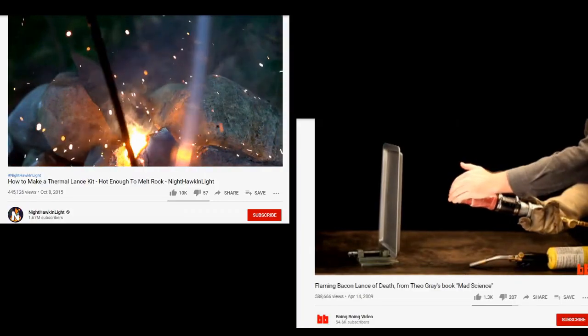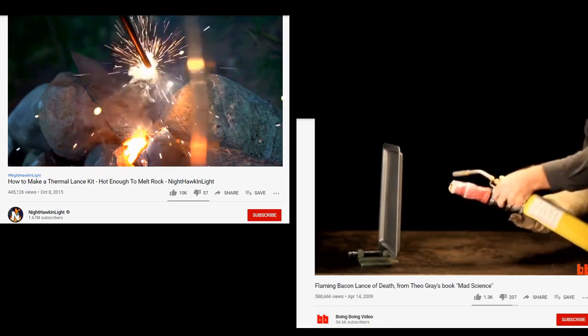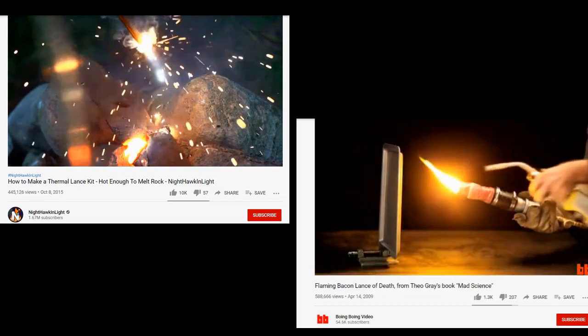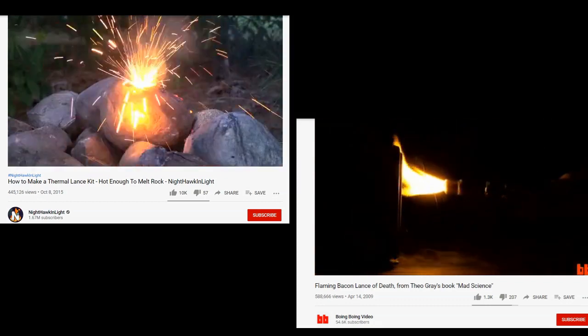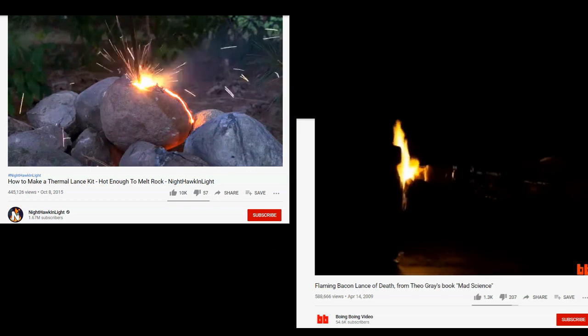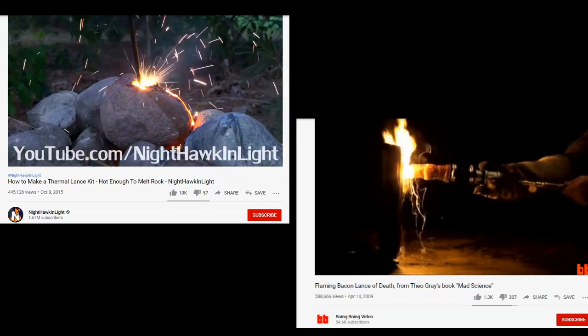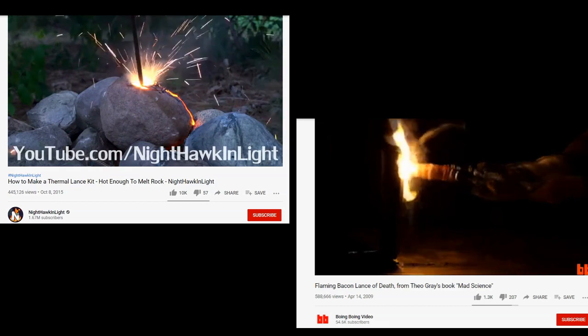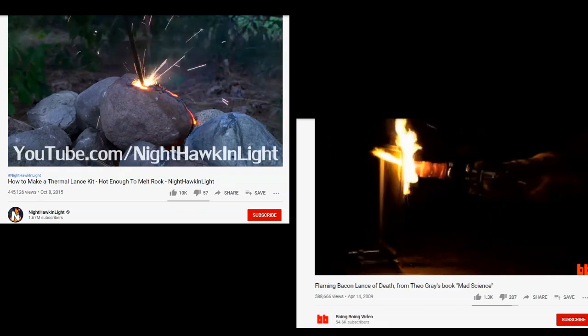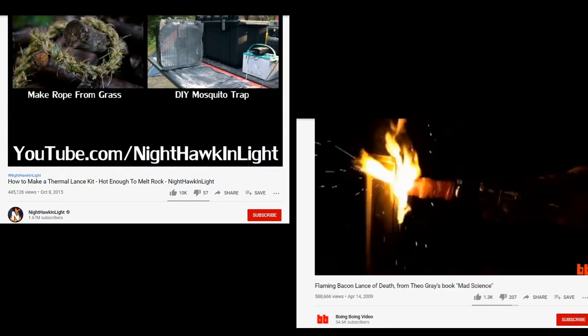There are two videos currently up on YouTube detailing how to make a thermic lance with readily available materials. One of them uses bacon and that video is by Boing Boing Video. The other uses brake line tubing made of steel, created by Nighthawk and Light. Both videos are very good — I recommend you check them out. I even used the instructions from Nighthawk and Light's video to make my own thermic lance from brake line tubing.